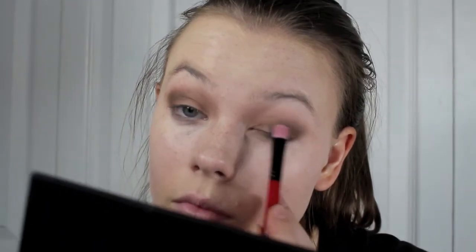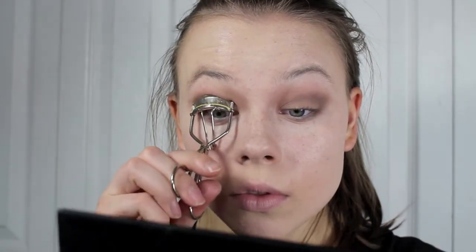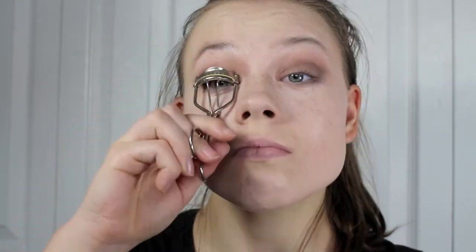As you can see, the theme of this eye makeup look is definitely mattes. So I'm taking a matte brown shadow and just packing that onto the lids. Then I'm going to be curling my lashes and applying a few coats of mascara to the top and bottom lashes. Feel free to apply falsies if you would like.